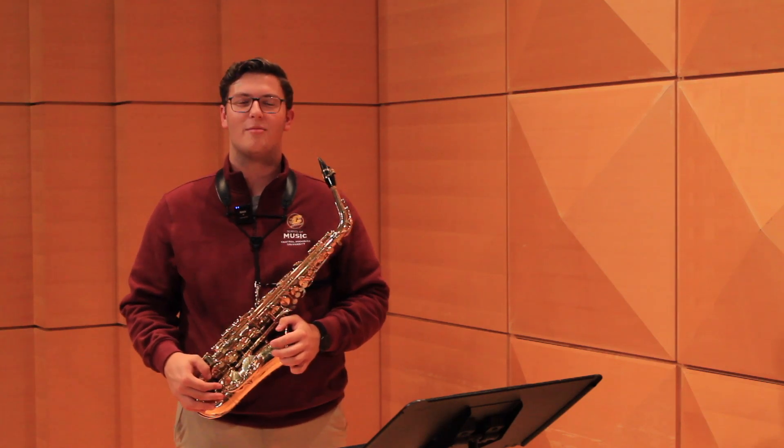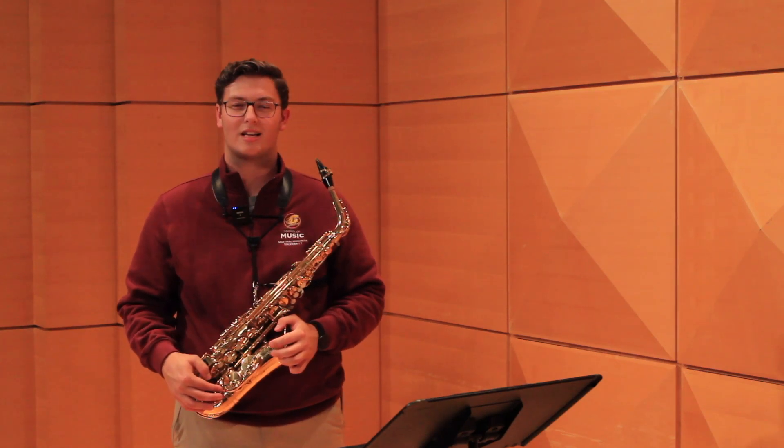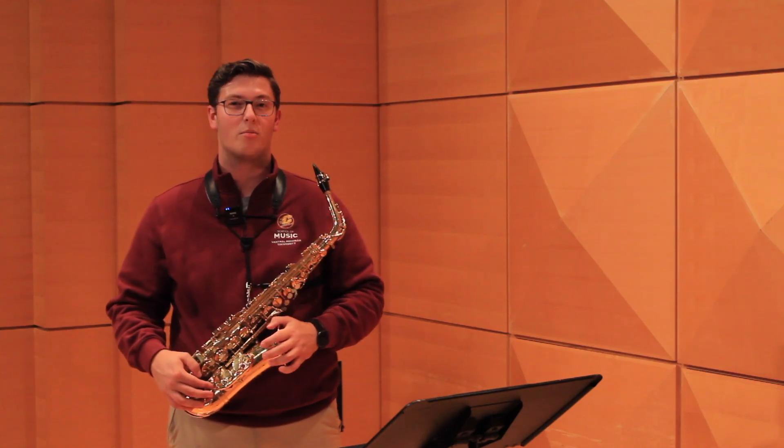Hi everyone, my name is Jacob Bisonette and I'm a fourth year in the Central Michigan University Saxon Studio. Today we're going to talk about Fairling Etude No. 12.